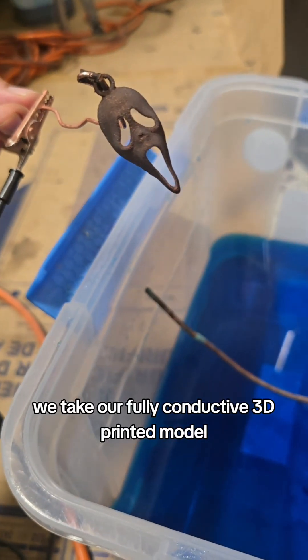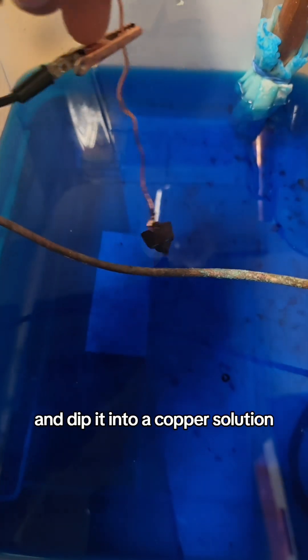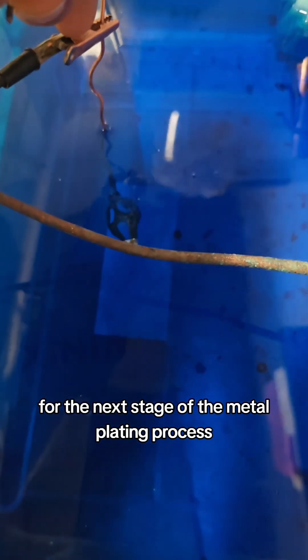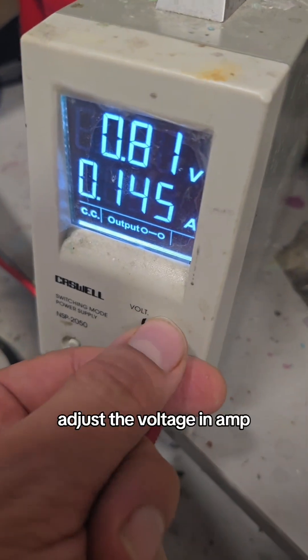We take our fully conductive 3D printed model and dip it into a copper solution for the next stage of the metal plating process. We then adjust the voltage and amps.